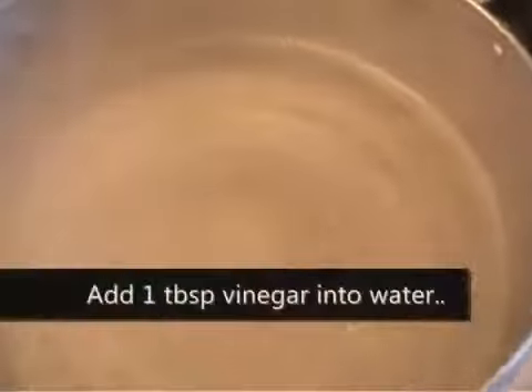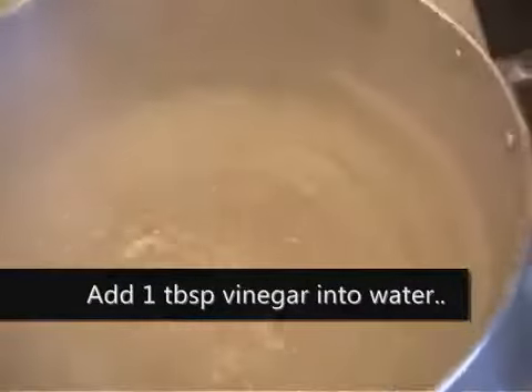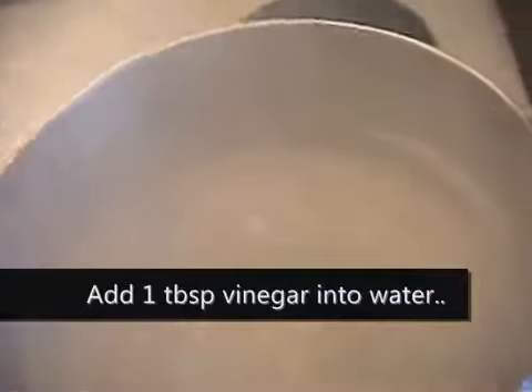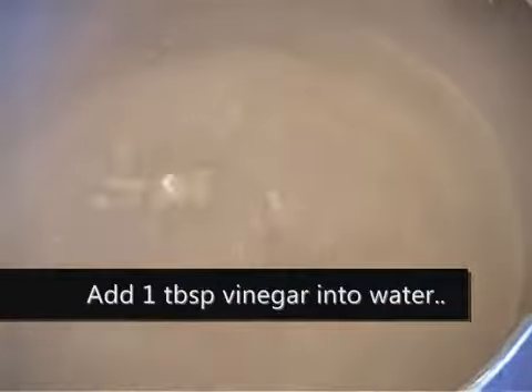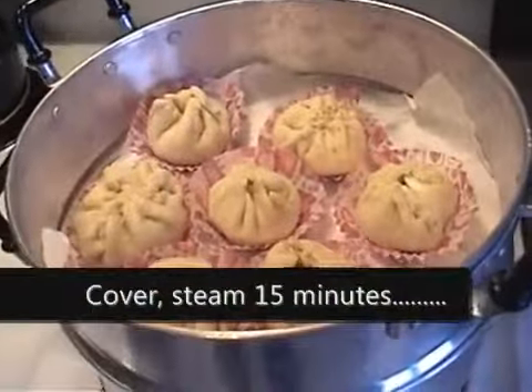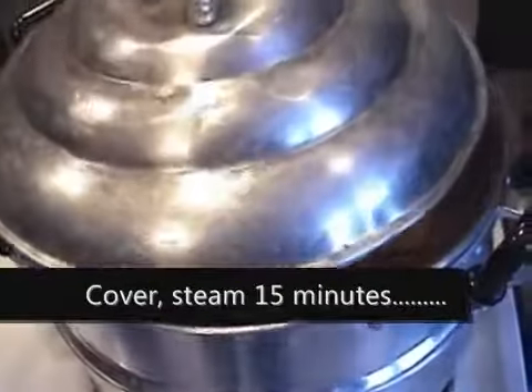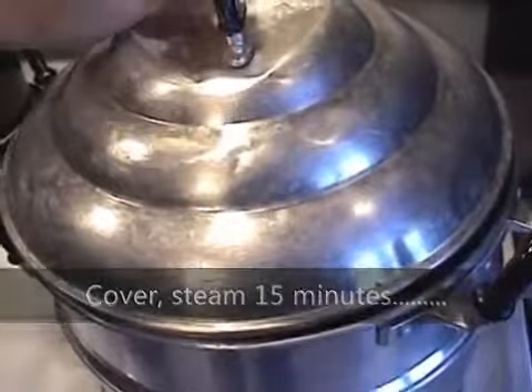Then you want to steam them. Here's a tip: if you want the bun to be whiter, add about one tablespoon of vinegar to the boiling water. Steam the rest of the buns, add the cover, and you want to steam them for 15 minutes.